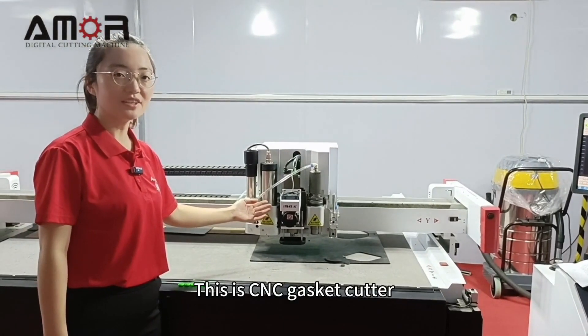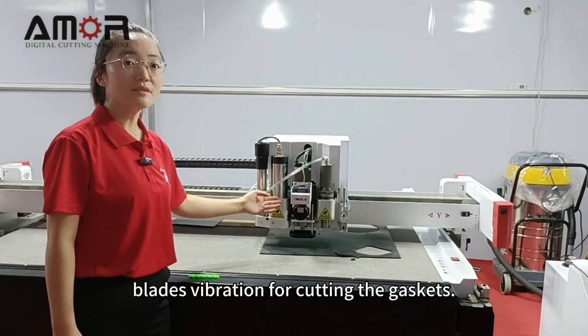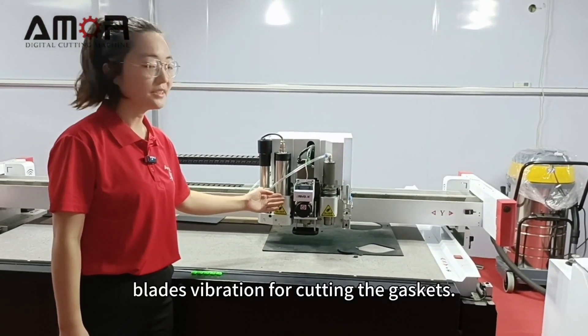This is the CEC gasket cutter. It works by blade vibration for cutting gaskets.